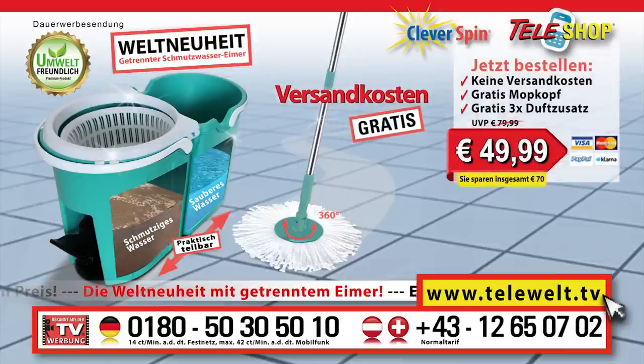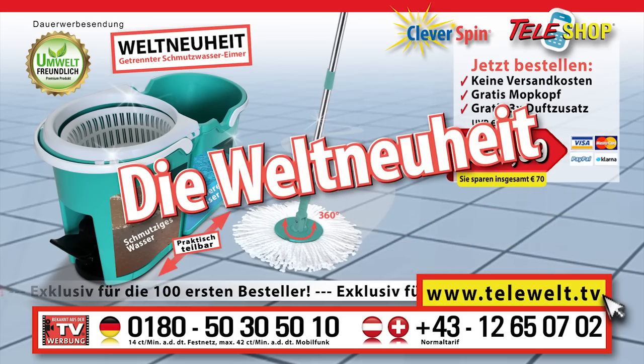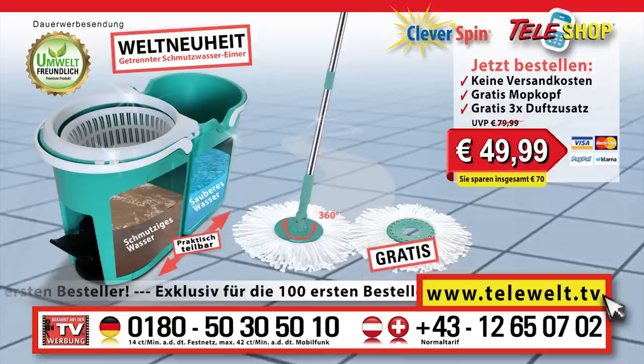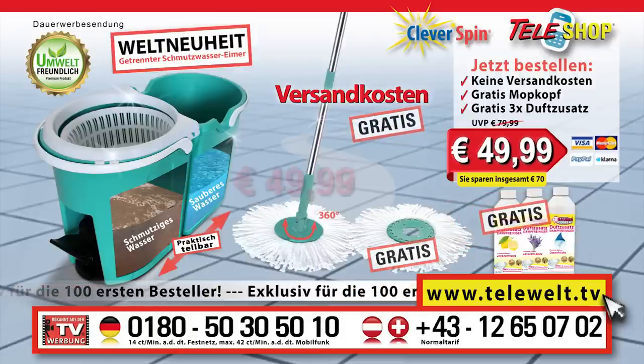If you act now and order immediately by telephone, we will in addition waive the shipping and handling charges. The first 100 viewers who immediately order by telephone will also receive a second mop attachment free of charge. And we are giving away even more — the first 100 customers will also receive these three clean power additives for a marvelous scent free. Our world premiere: the original top quality Teleshop clever spin floor mopping system. Today a second mop attachment free, all shipping and handling charges waived, and also these three special clean additives for the first 100 customers, all at 49 euros 99.